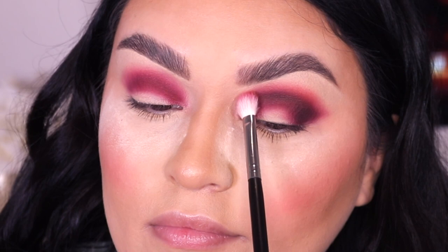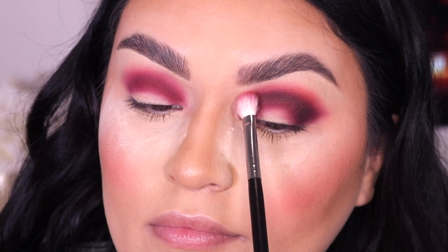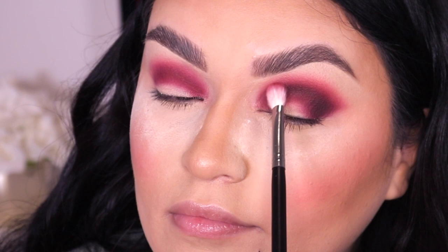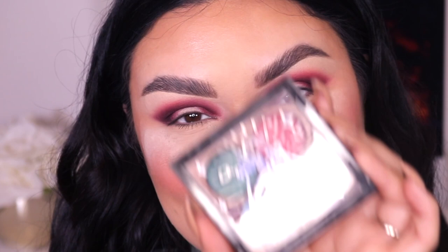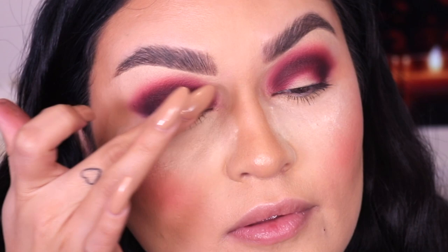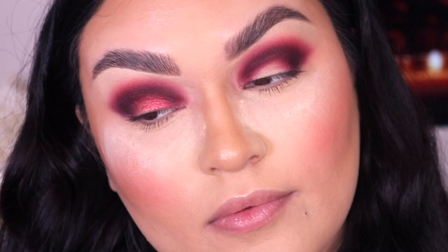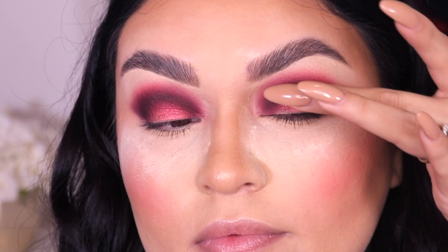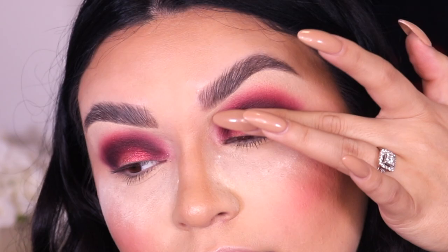With no product I'm going back into the Morphe M433 to blend out any harsh lines. Once I'm satisfied I go back into Grateful and a little bit of Oh Hello, applying on top of all the eyeshadows — remember, a little bit goes such a long way. Now going into Cosmic Drip from MOB Beauty, I'm taking this glittery burgundy shade and applying it all over the lid with my fingers — no fix plus, water, or setting spray, just going right in. It is crazy pigmented and so beautiful.